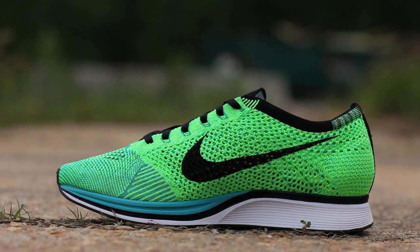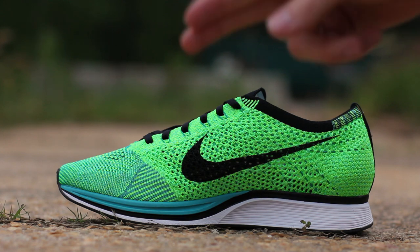The medial side exchanges the turquoise flyknit for lucid green, which is a mixture of neon yellow and mint green flyknit. Lastly, the black swoosh covers sport turquoise flywire.